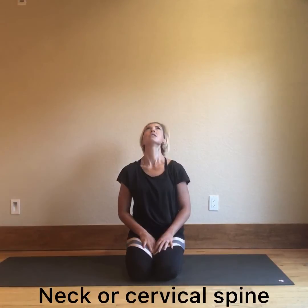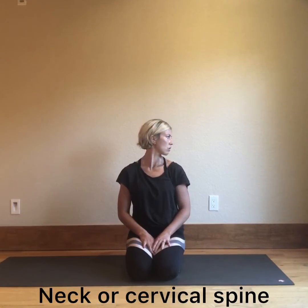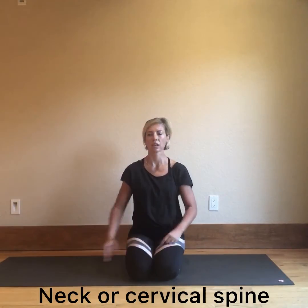The first one is the neck. Let's begin with flexion — dropping chin to chest — and extension. Then we look at rotation to the right and rotation to the left. Moving on to the glenohumeral joint, we have internal rotation and external rotation.